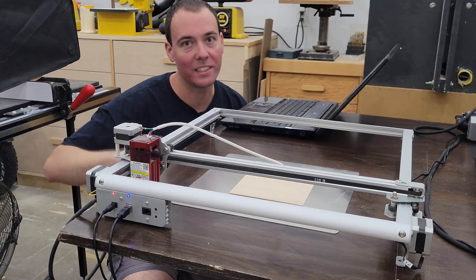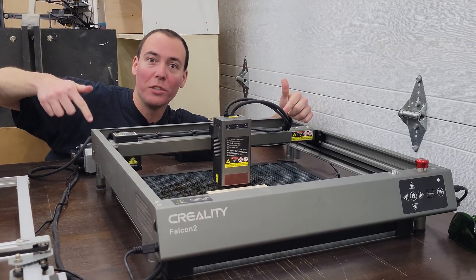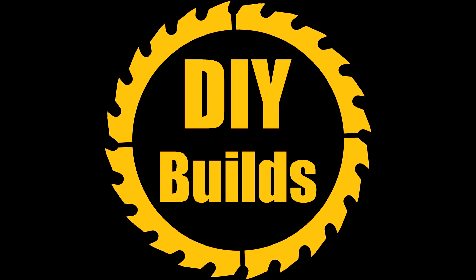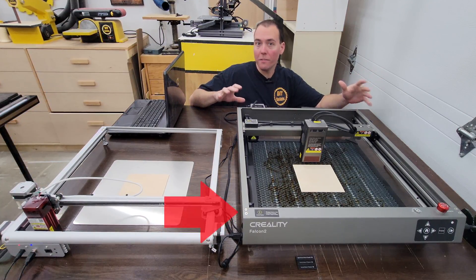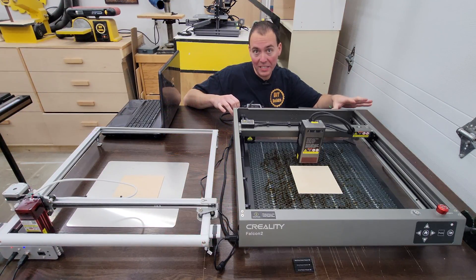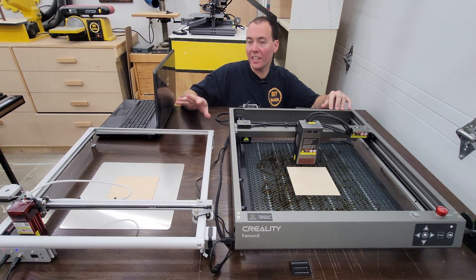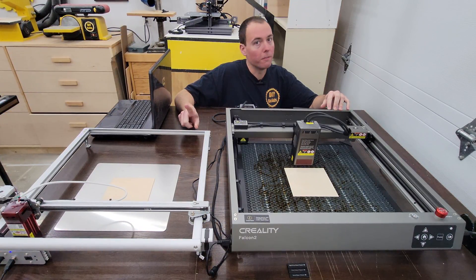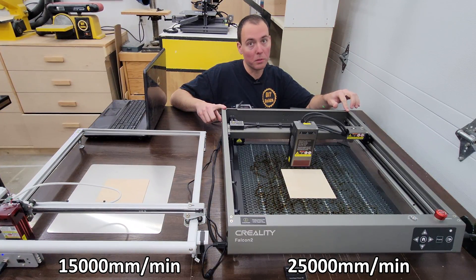This is my old CNC laser engraver, and today we're going to talk about why this absolute unit is better in every single way. This video is going to be all about the new Creality Falcon 2 40 watt laser — 40 watts, this thing is a beast. For reference throughout this video, I'm featuring the Offero Laser 2, which is a 5.5 watt laser. This unit is rated for 15,000 millimeters per minute, and this unit is 25,000 millimeters per minute.